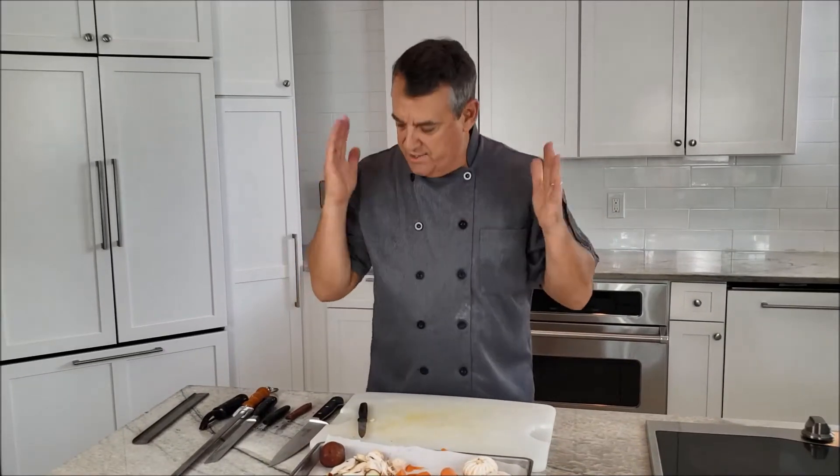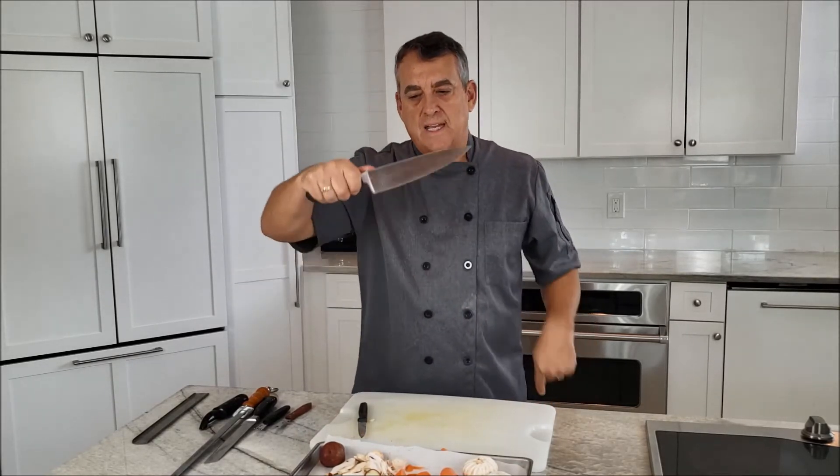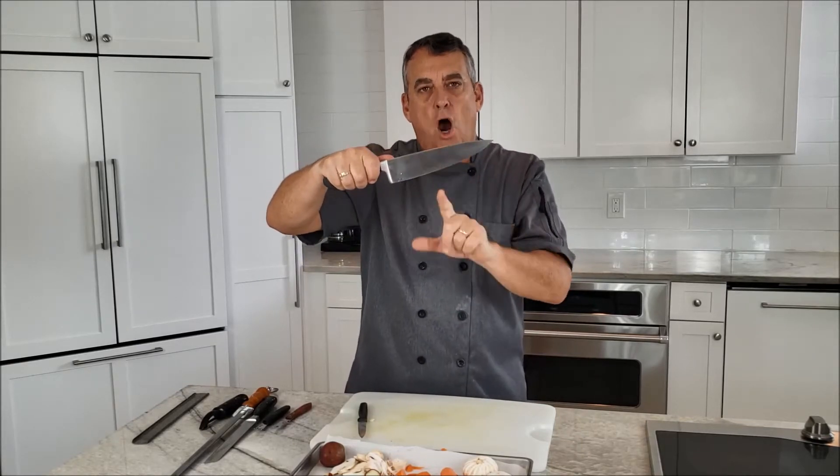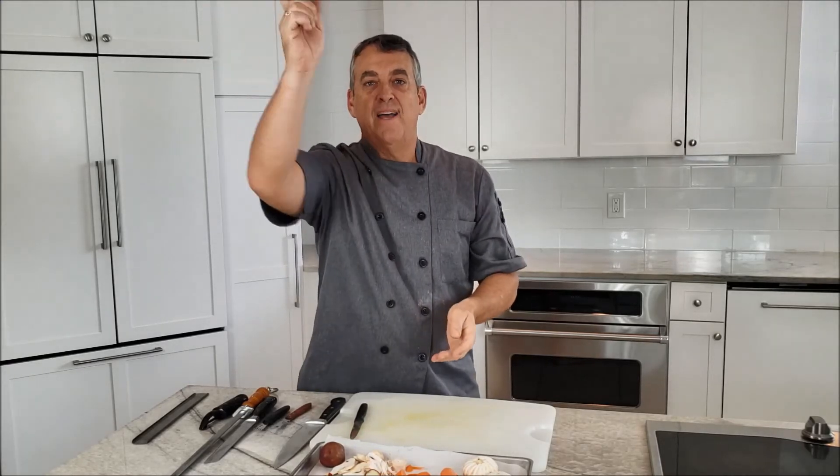That's it for knife cuts. Now you know how to make those fancy precision cuts that you could use in your kitchen too, just like the restaurants do. Keep those knives sharp and utilize them with your skills. Thanks for watching. If you liked this video, please hit the like button, subscribe if you haven't, and pass it on to friends who might be interested. I appreciate all of you and all of your support. Thanks a lot — bye-bye, see you in the next video.